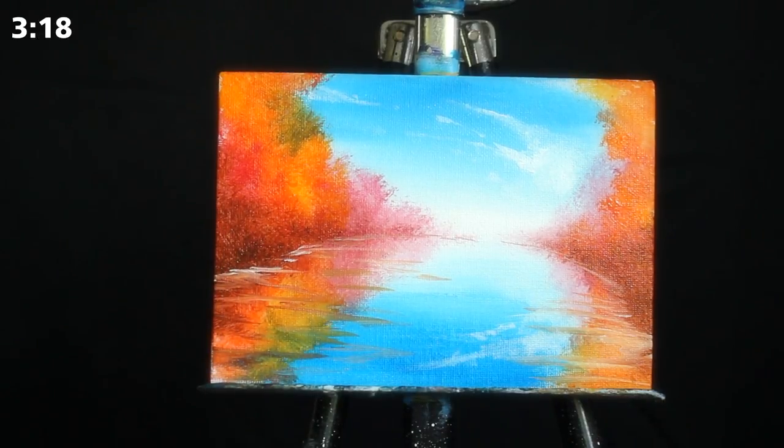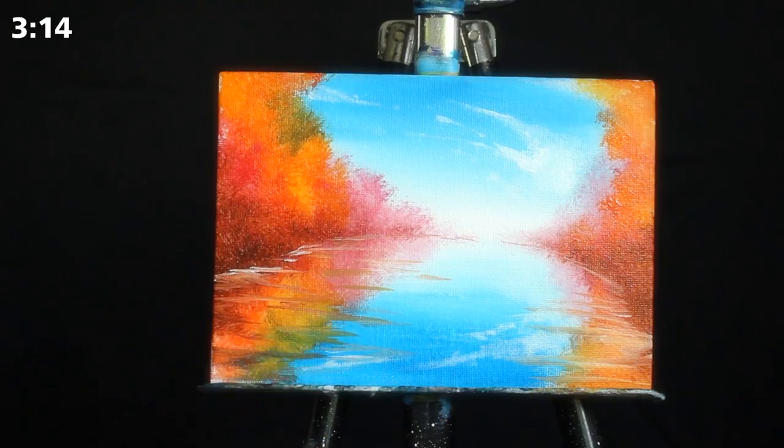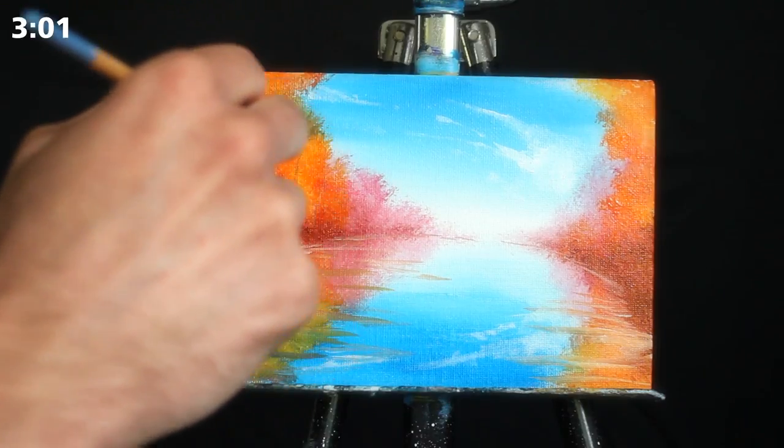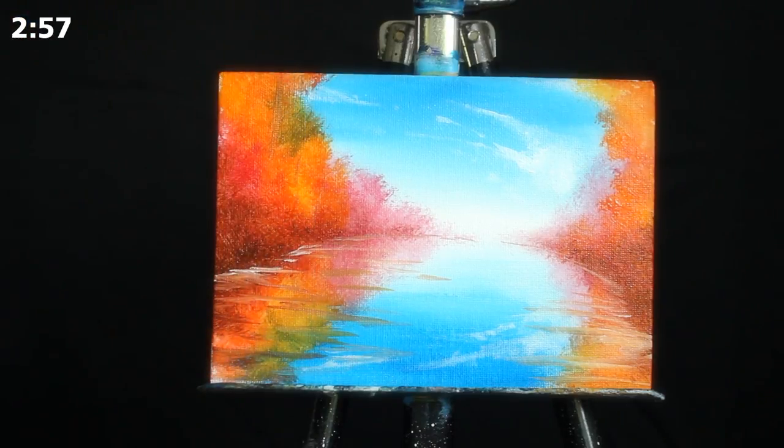I'm also working the reflection of the clouds down into the water, trying to work around all the previously applied areas. It can be a little bit difficult, but it's not really the biggest deal because it is a reflection in moving water. If it's a little bit off, I really wouldn't worry about it.